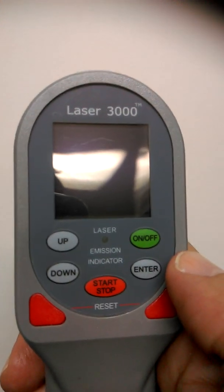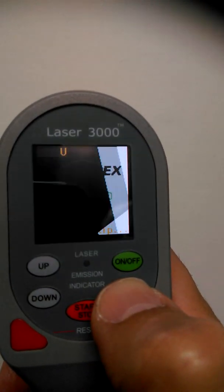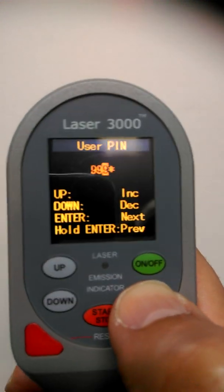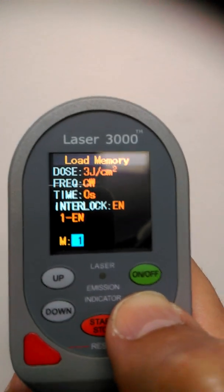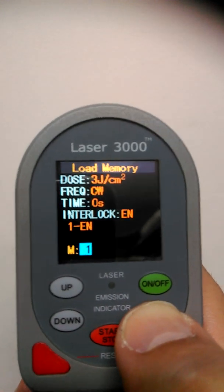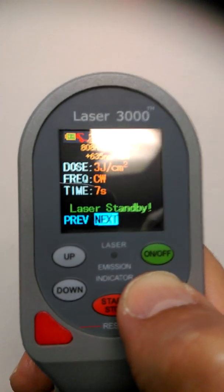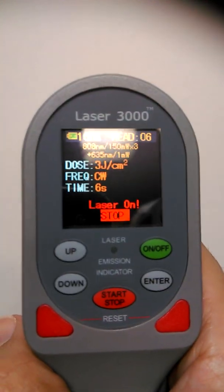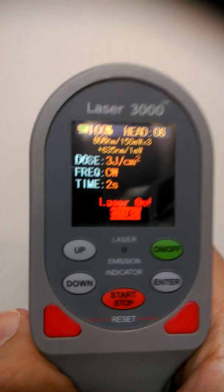Let's say you want to treat your greyhound indoors — that'll be M1 with three joules. Press the green enter button. You'll see the nine followed by three asterisks, so keep pressing enter until each asterisk changes to the number nine. Go to load memory — M1 will appear, which is the three joules. Press enter, press OK, enter, enter again, put the laser safety eyewear on and away we go. The unit is now delivering three joules of energy, and there's an audible beep as it counts down.